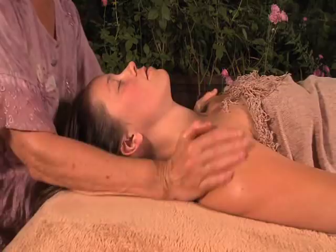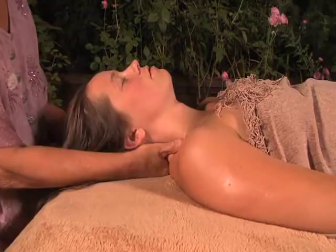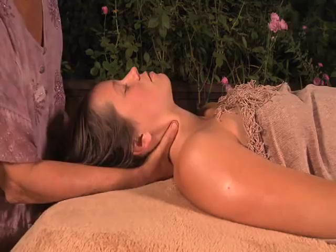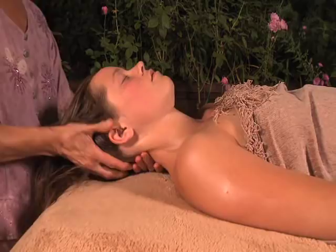Now we'll work down the side of the neck. We're doing some gentle acupressure or shiatsu down the neck with the thumbs, always staying on the back side of the neck along the muscle group there. It's always just feeling for especially tight areas and giving those areas a little more attention. And same on the other side.